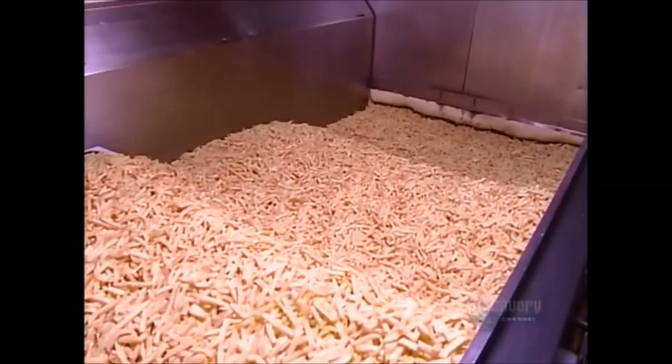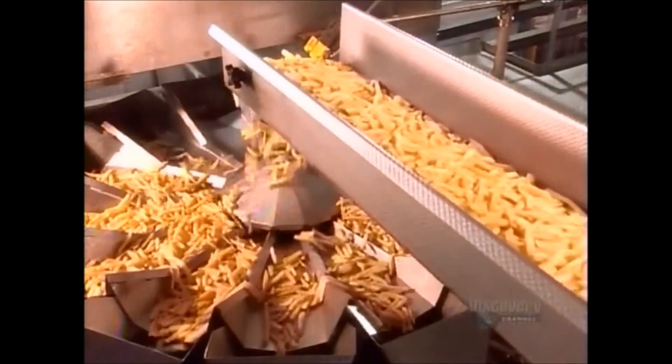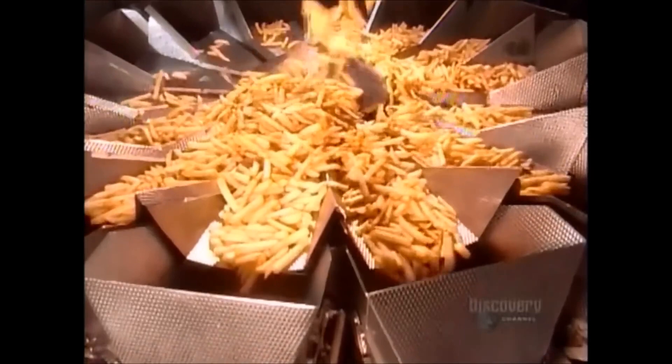The fries now pass through the freezer area, which is between minus 15 and minus 25 degrees Celsius. They take about 10 minutes to freeze. Once frozen, an oscillating conveyor belt deposits them into chutes. Each chute has a built-in scale set to the package weight, which for this production run is 4 kilograms.